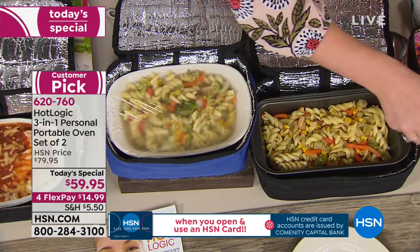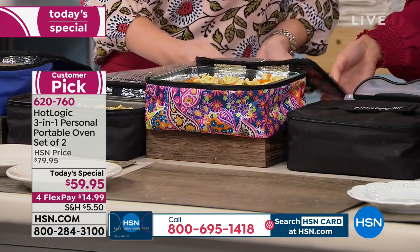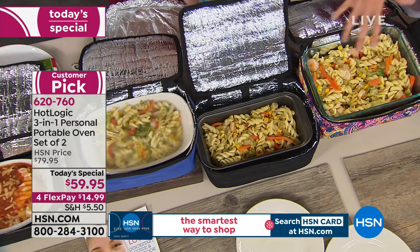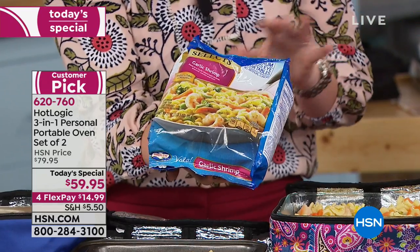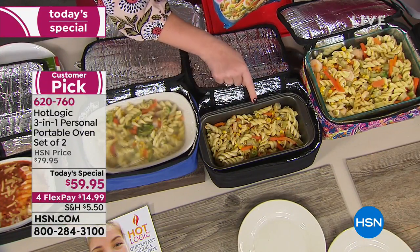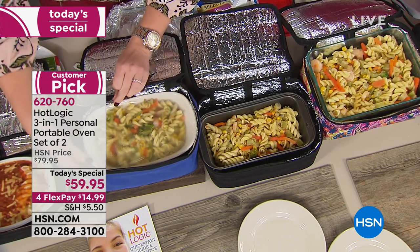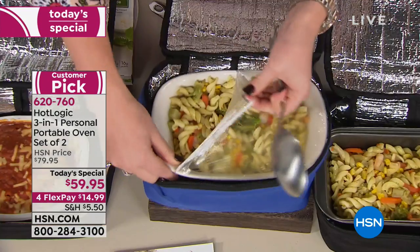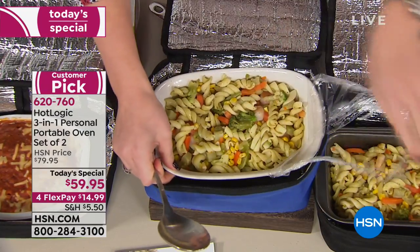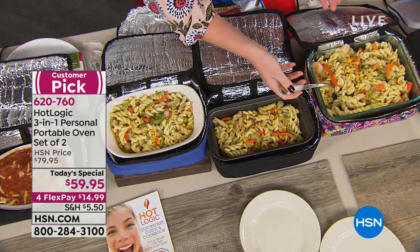Here are three vessels with the same meal so you can see — ceramic, aluminum, and glass. It works for all three. Look at this ceramic one: it looks the same, tastes the same, still piping hot at 165 degrees. It is hot — I'm having trouble taking the lid off because it's so hot! This is something so simple — put it in a vessel in the morning before you leave for work. From frozen, it only takes about an hour and a half to heat.